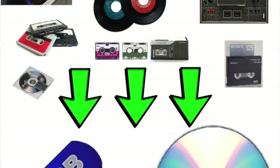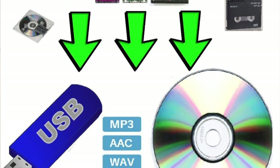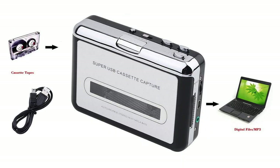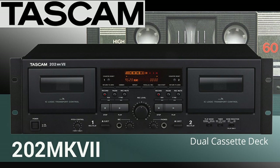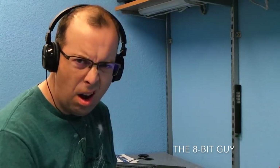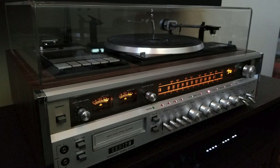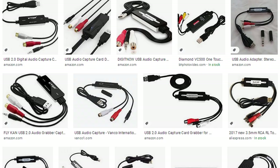I often see people asking for advice on how to convert their old records and tapes into digital form. You'd think the ideal answer would be to purchase a new record player or cassette player with a USB output, but the problem is that unless you're willing to spend hundreds of dollars, the quality of the equipment available today often leaves a lot to be desired. You may already have a perfectly good cassette player or turntable and just need some way to connect it to your computer, and that's where USB audio capture devices come in.